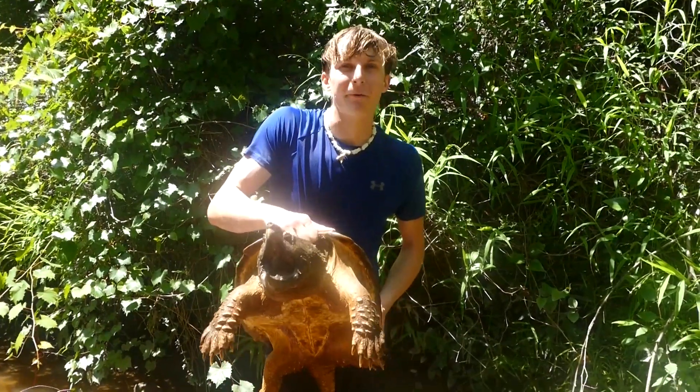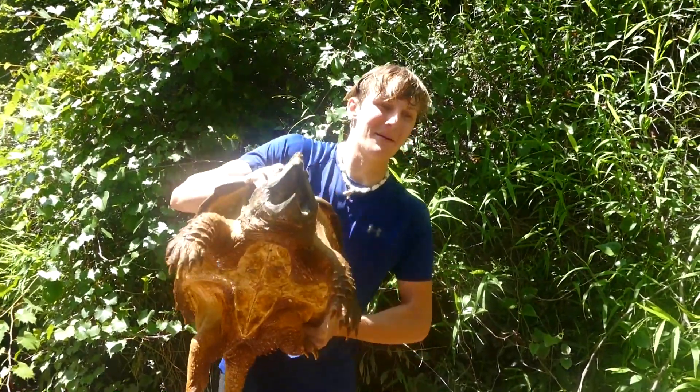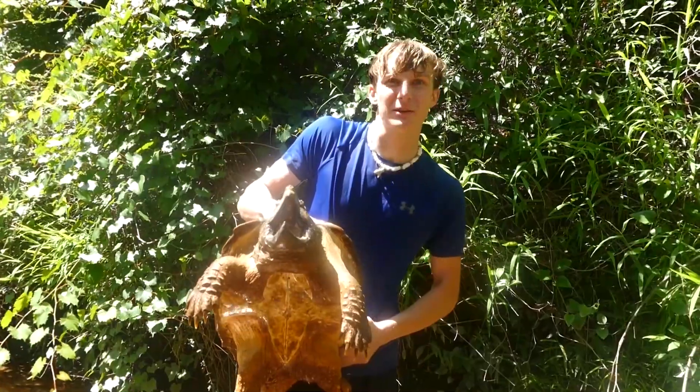This is Zachary one week in the future. You probably think I'm pretty stupid, but I did actually catch an alligator snapping turtle. I probably should have waited a bit longer — I could have gotten both captures. But if you want to see the video with that turtle, make sure to subscribe, as that will be next week's video.